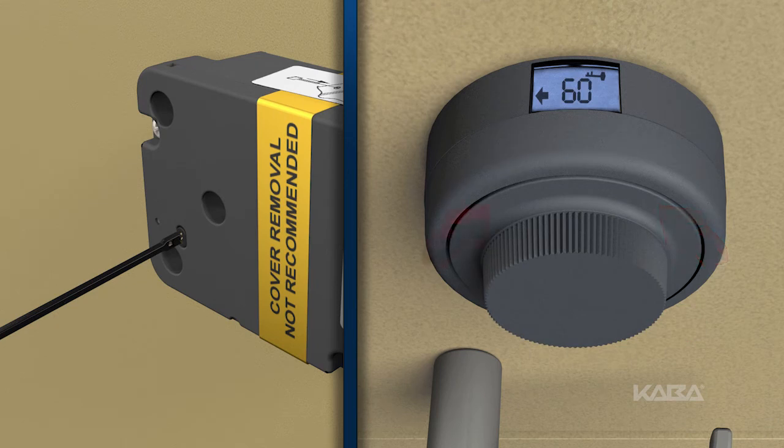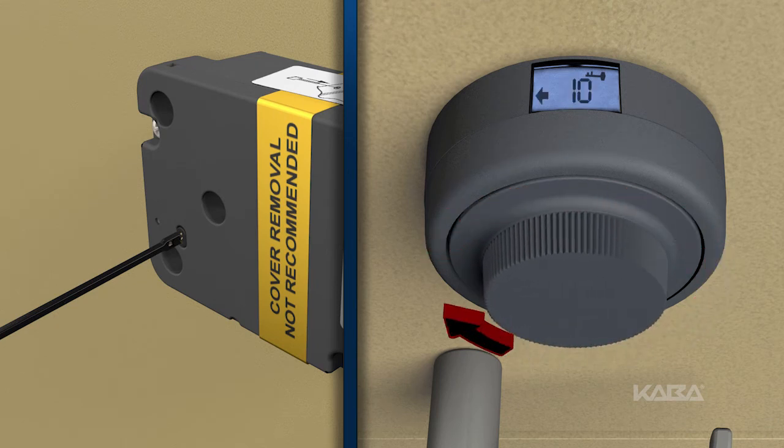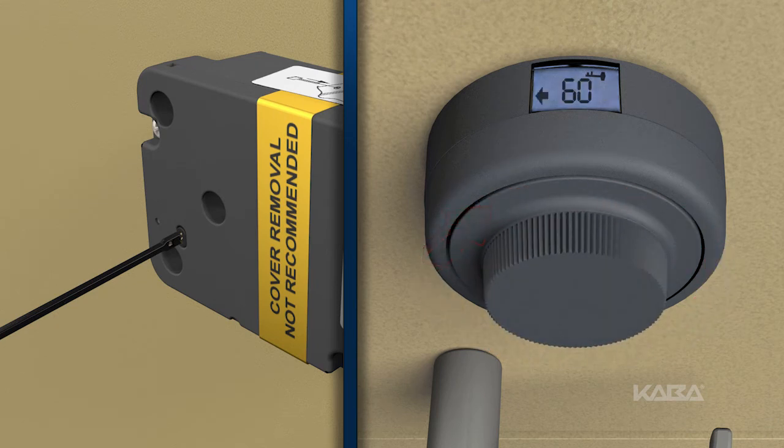Now dial right briskly. The new combination will be displayed two times, two digits at a time. Once the combination has been displayed, the symbol C2, or combination two, will appear.